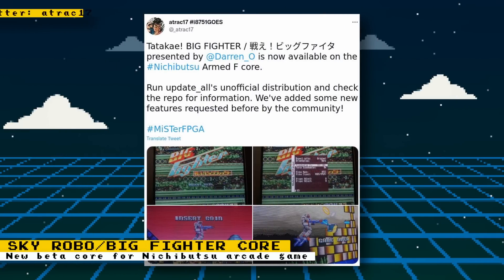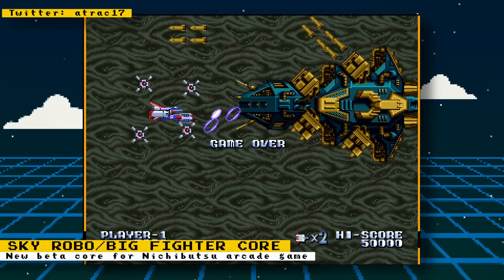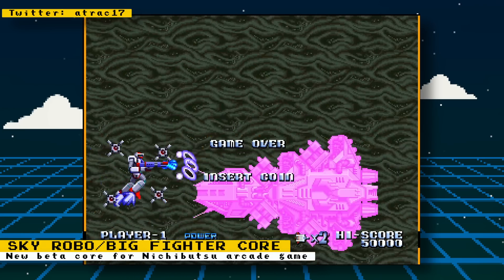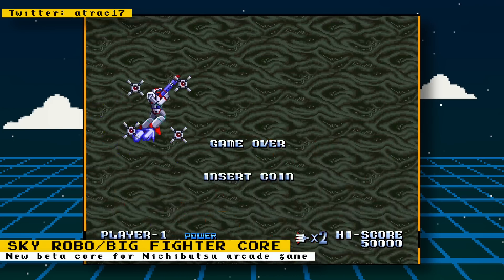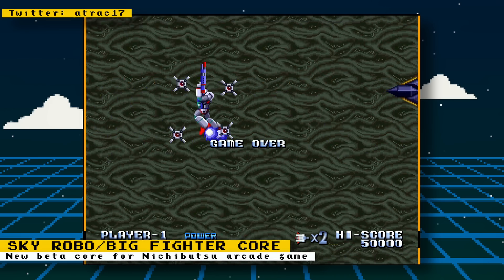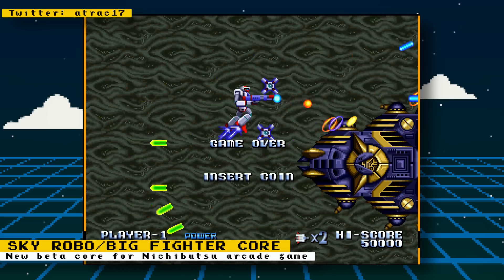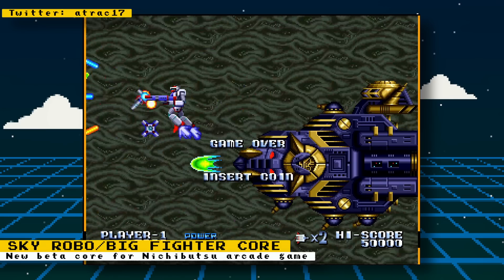Thanks to Attract 17 and Darren Oh, another Nichibutsu arcade game has been released in beta form. The game is Skyrobo, also known as Big Fighter. Skyrobo is a horizontally side-scrolling shooter where you take control of a ship that can also transform into a robot. Each ship's form determines the type of attacks you can perform. To get this beta, you can either install it manually or use the update all script and enable unofficial distributions.